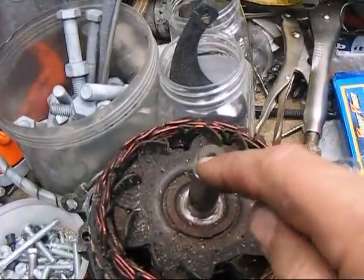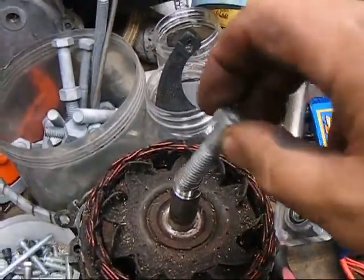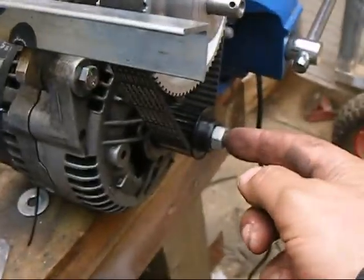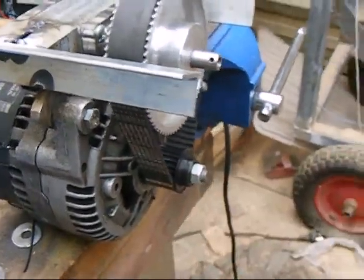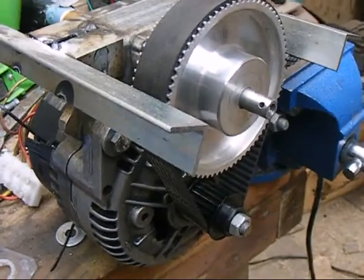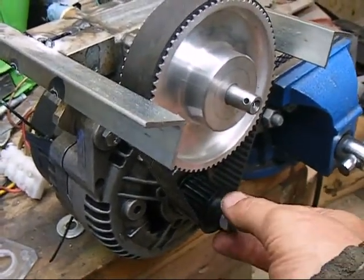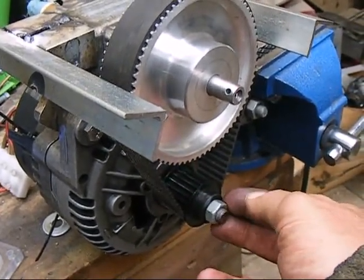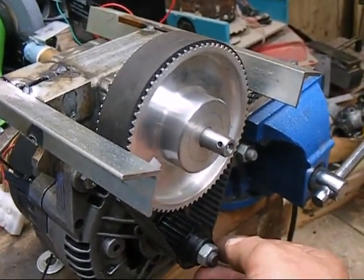I've modified the alternator by drilling down through the front of it and tapping it to accept a bolt thread, which I've then put in, tightened up and cut the head off to create a stud which secures that pulley, stopping it from ever sliding off. A very good friend of mine who's very good with lathes bored these pulleys out for me to make sure they run true and avoid any wobble — he's done a fantastic job, they run so smoothly.